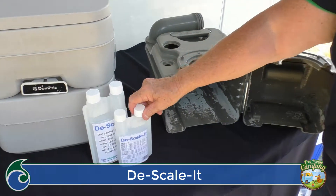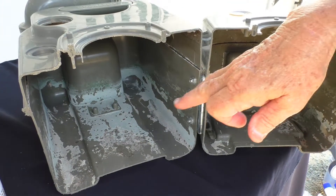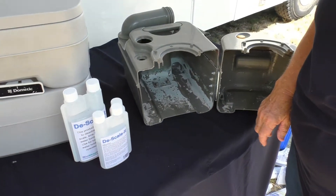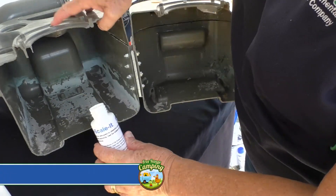We're introducing a product called descaler. As you saw with our cassettes — these are all donated cassettes where people haven't used enough water, ending up with quite a big scale build-up in the bottom of their tanks. Australia has a lot of hard water, and that's part of the reason. To clean this off, it's as simple as pouring the product through the hole onto the actual surface.